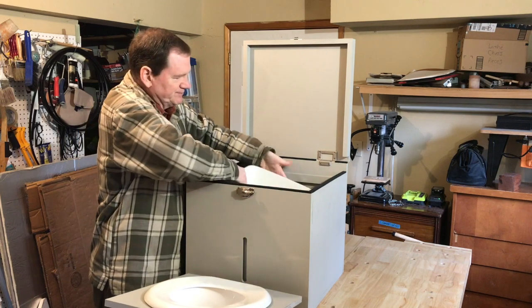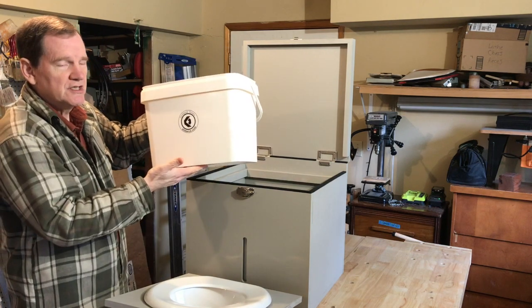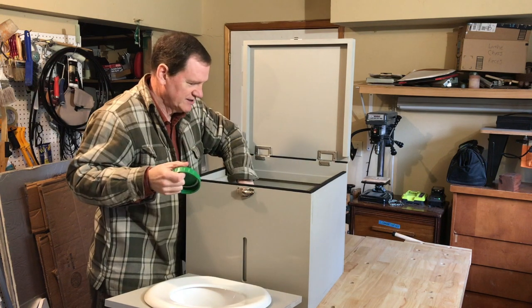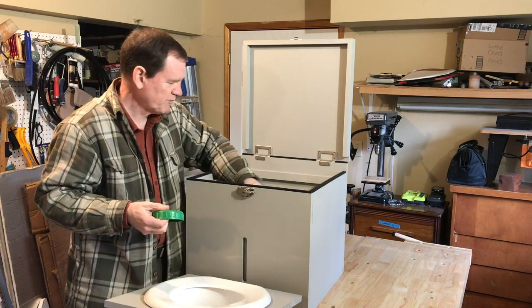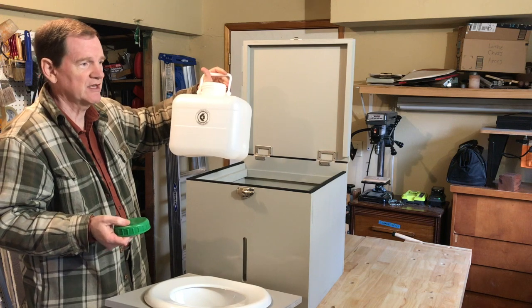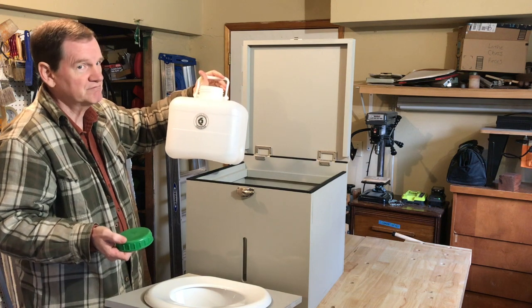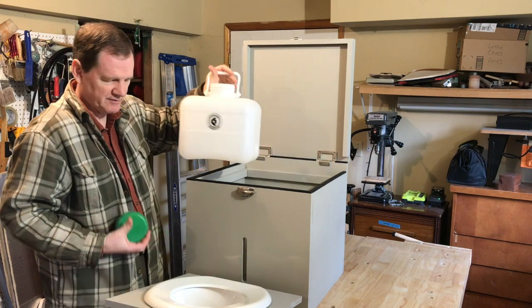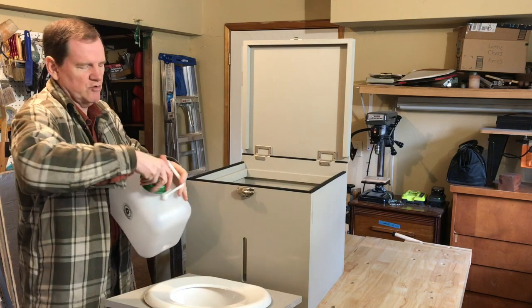There's the solids container, which is in the back section. It's not too large for what you need. What's unique about the Kildwick setup is that they made a much bigger urine container — it's basically a two-gallon container. That works out well in the sense that a typical couple produces about a gallon each per day. So if you make sure you're dumping it once a day, you should be fine. This size is nice because it's not too big, so you can seal it and carry it wherever you need to dump.